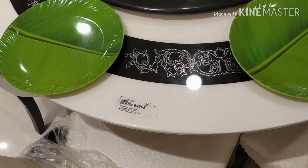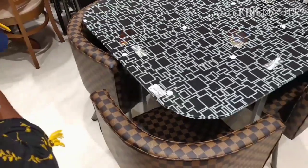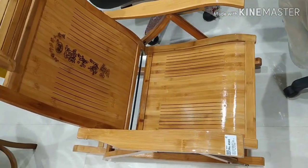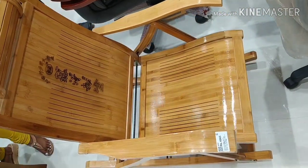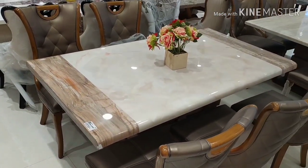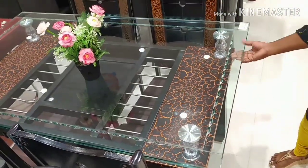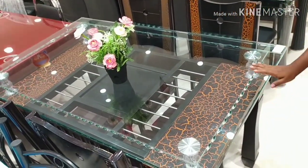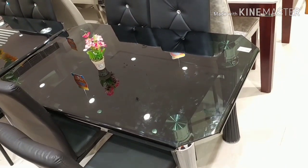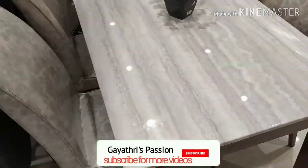This is a different dining table. This is compact — this is four chairs. This is a wooden table, a wooden dining table. This is marble. This is glass. The chairs will be soft with cushions.